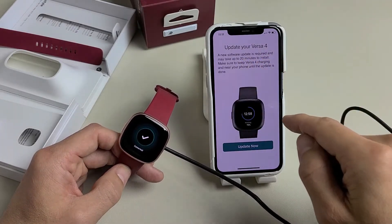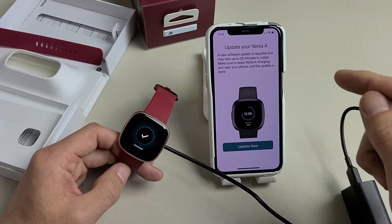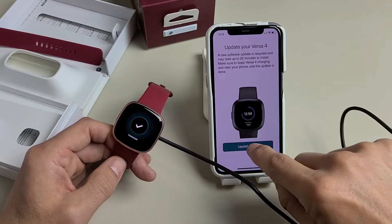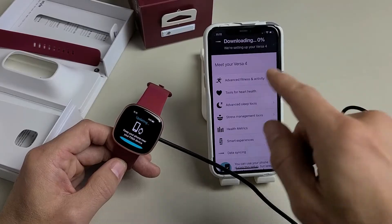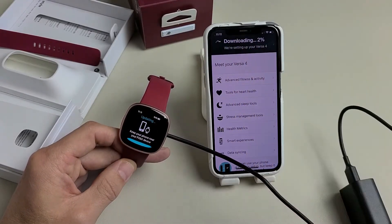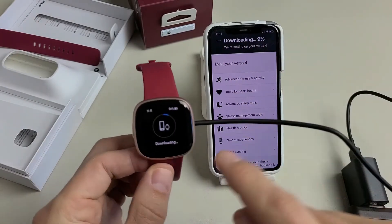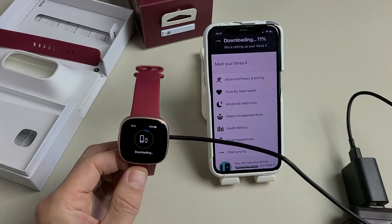There's a software update for your Versa 4. This update is required and may take up to 20 minutes to install. I'm going to tap on Update. The watch vibrated and it says updating and downloading. You can see it says downloading at 9% with a progress bar on the watch as well.